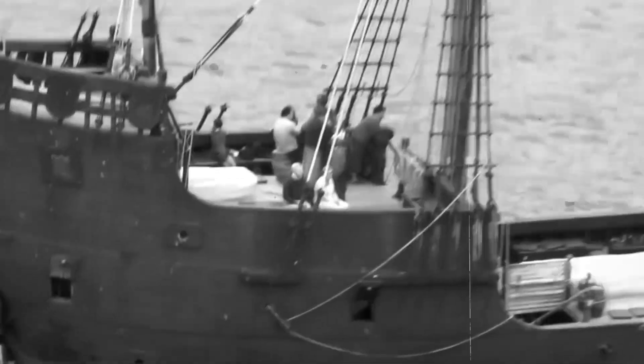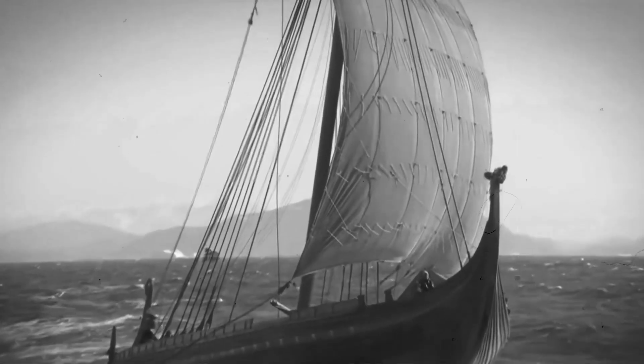In today's video, we will be showing you how an 18th century sailing battleship works. Without further ado, let's begin.